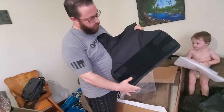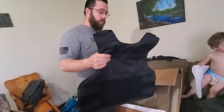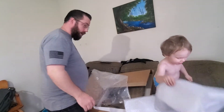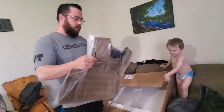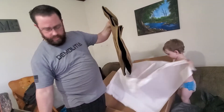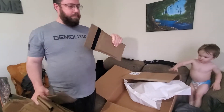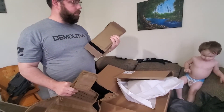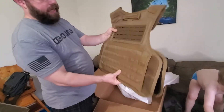This has no MOLLE webbing — it's strictly for underneath the clothing, though you could wear it outside if you wanted. That's what this was designed for: it's a concealable body armor carrier, not actual armor. And this is the tactical carrier. I actually like this. Level 3A plus side panels — at least I think they're plus. I know they offer a variety. Level 3A plus side panels to go with his tactical carrier.